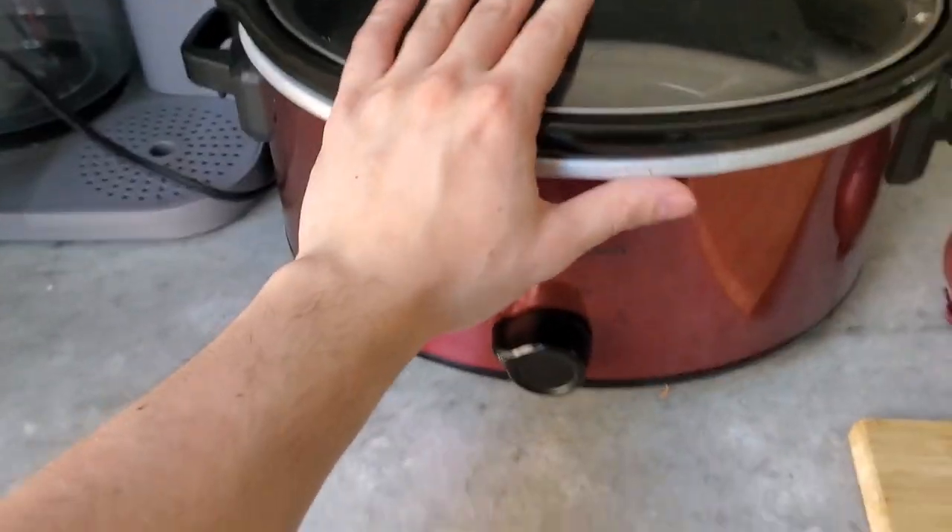Alright everybody, I'm going to be taking you through a super easy three-ingredient crock pot meal prep recipe that you can use for meals throughout the week. Basically it's super low in calories and super high in protein - not like the most Gordon Ramsay of all dishes, but especially if you're cutting, it's going to do the job.